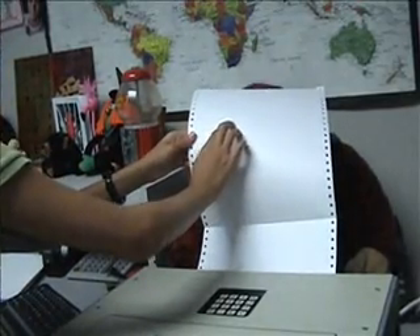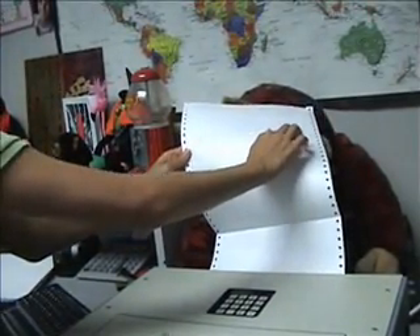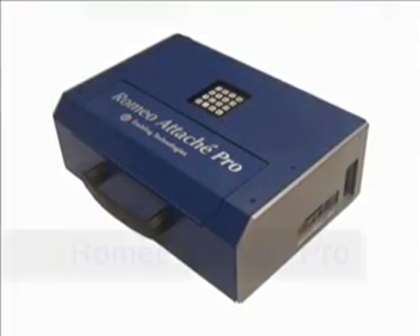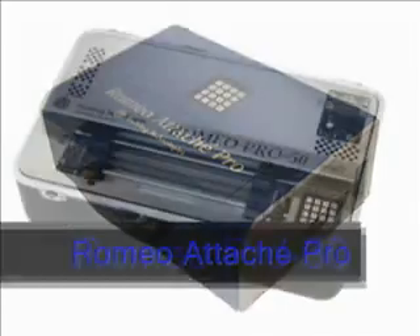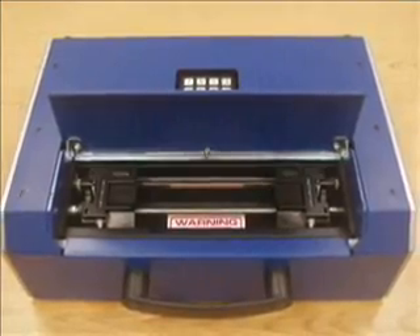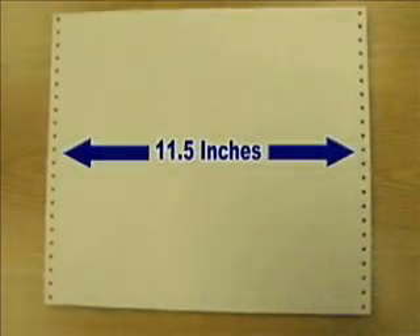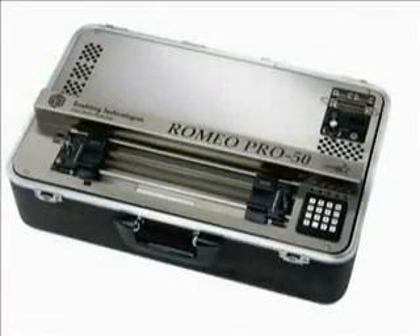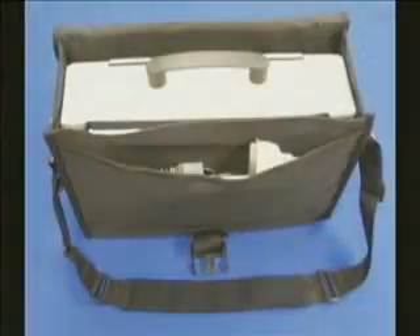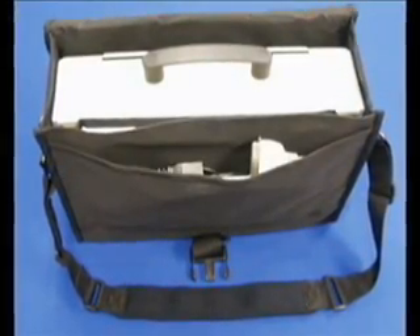The Romeo series of single-sided Braille embossers is composed of three different models: the Romeo Attache, Romeo Attache Pro, and Romeo Pro 50. The Romeo Attache series is our lowest cost Braille embosser line and has been designed for portability. All models produce legendary Romeo Braille quality and are perfect for on-the-go teachers and students.